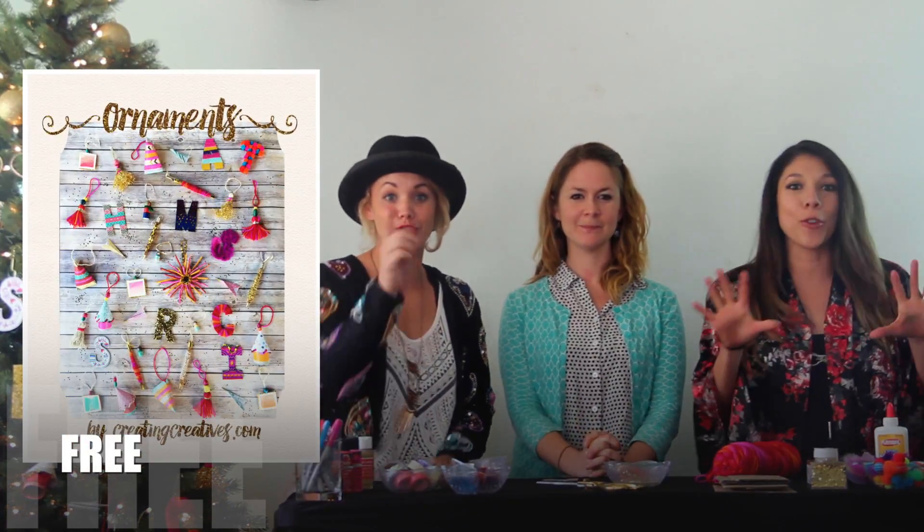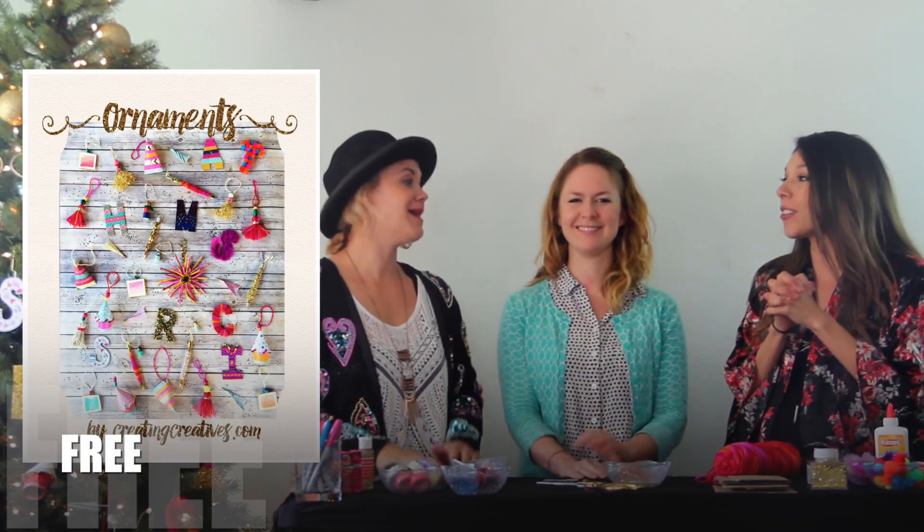Shelly has an online blog with arts and crafts, and with the holiday season around the corner she has a free e-book for you — go check it out — about her lovely Christmas tree ornaments, and today we're going to show you how to do so.